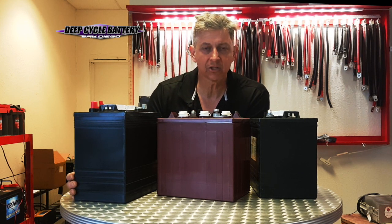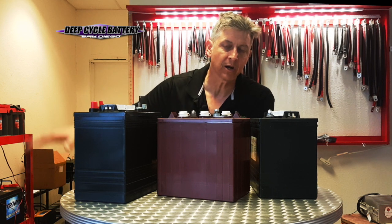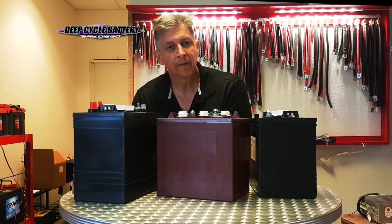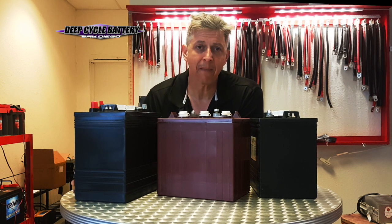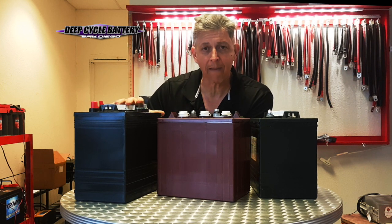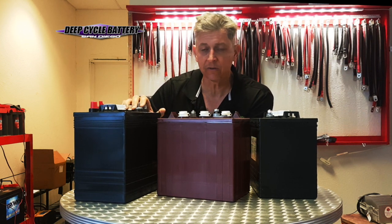Crown is a company you probably haven't heard about too much here on the West Coast — it's a giant East Coast operation, but they are out here now. Between Trojan and Crown, they're my two favorite domestically made batteries. So if you have a robust commercial application, definitely use the Crown Battery. They also have lower-level models that are excellent. And if you look at a golf course, you'll see that Trojan is trusted in most local golf courses.